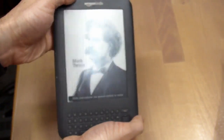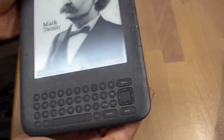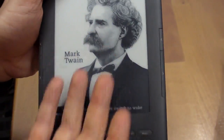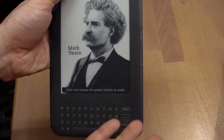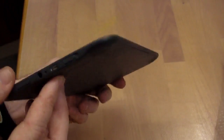Overall it's a really nice unit. There's Mark Twain on the front — the device is actually turned off right now. It says 'slide and release the power switch to wake.' That's what you can do with this E-Ink display. The sleep image changes about once every 10 minutes, going through a whole bunch of historical figures, which is really quite nice.